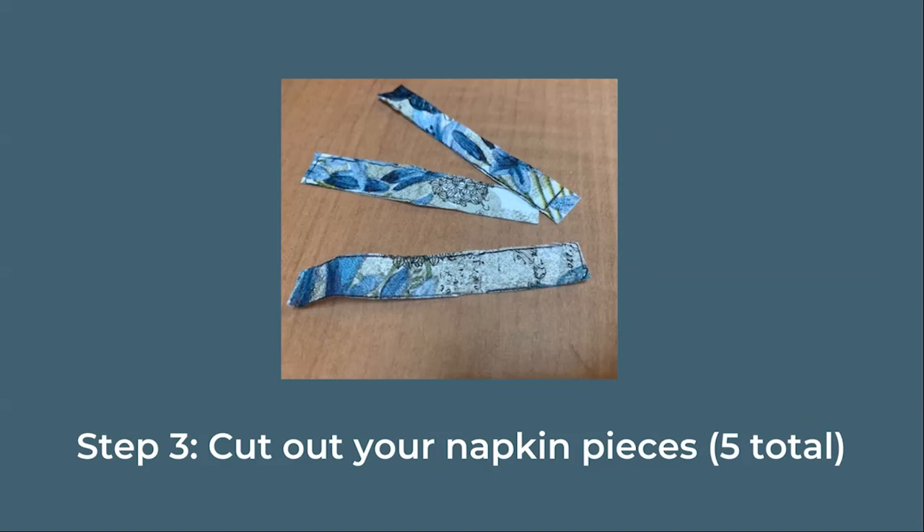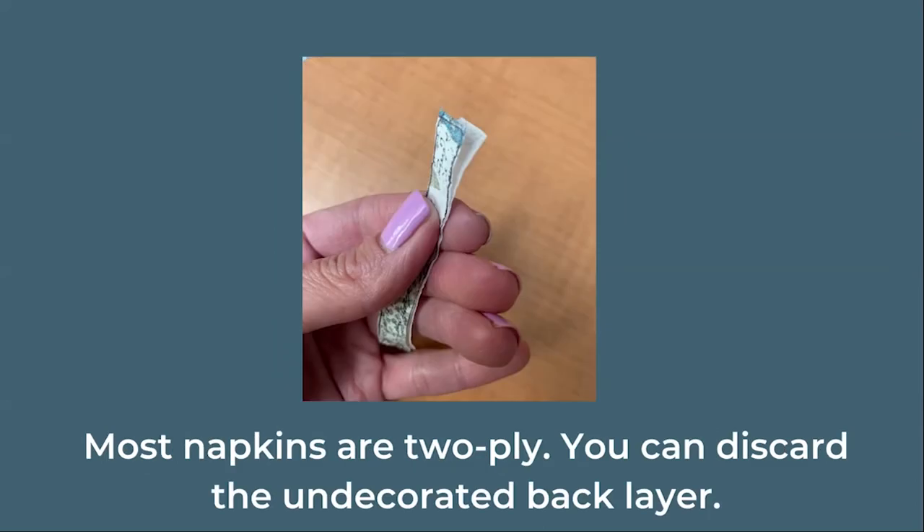Now cut out your clothespin outlines. It's okay if you see a little bit of the pen markings — we'll sand those away later. Most napkins are two-ply, meaning there are two layers. You can discard the plain undecorated back layer.